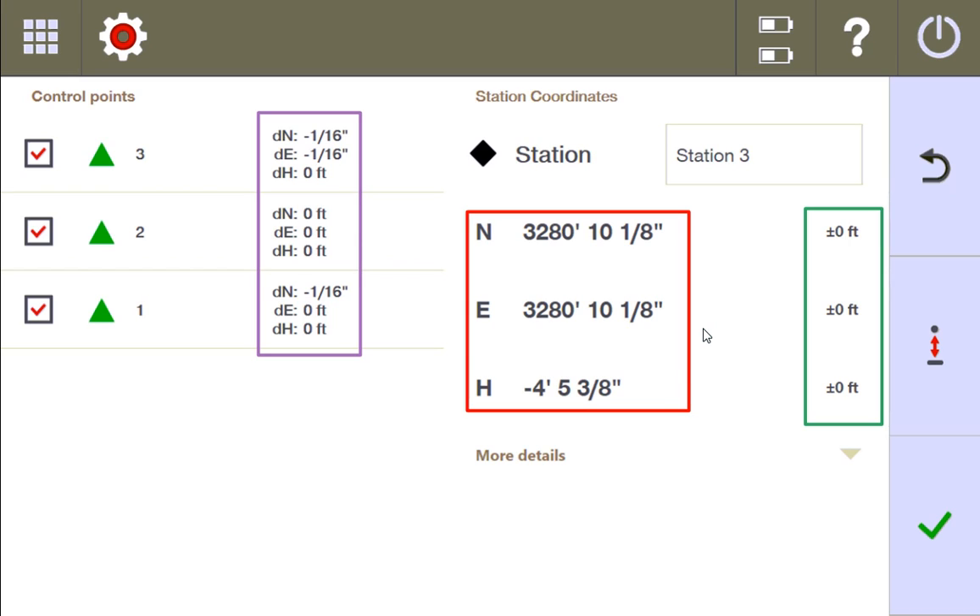In a moment, I'm going to purposely manipulate one of the control points — specifically control point one — and you'll see how the station could still find a zero margin of error and a best fit. But you'll see why you need to consider all the adjustments it's making to all the control points to find that best fit, to determine whether or not you also think it's accurate enough to continue.